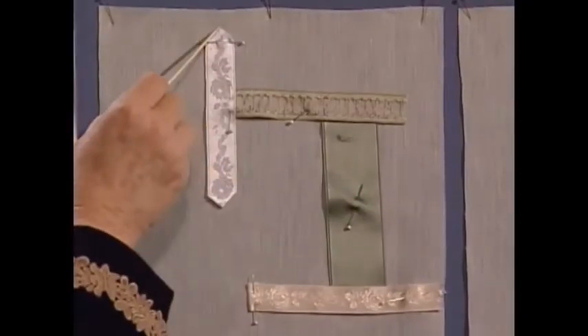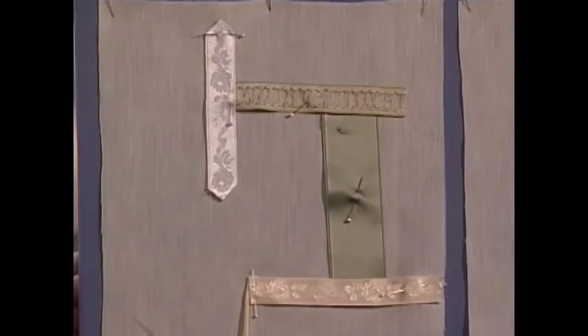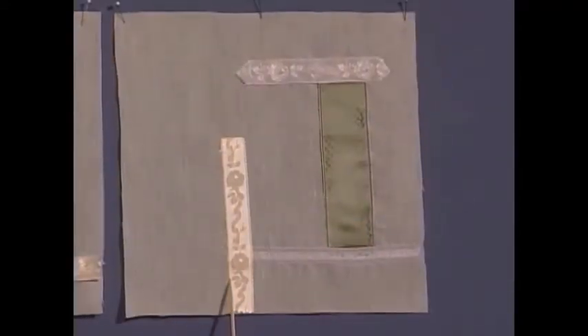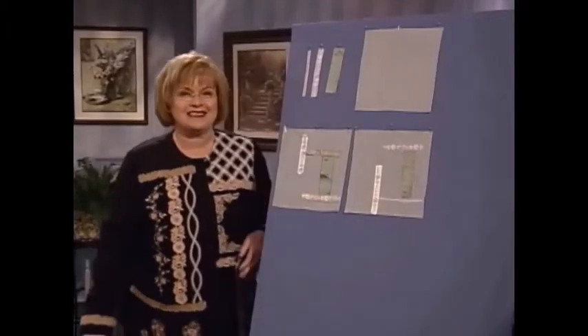Some of the ribbons you might want to turn under in a little point. Some of the ribbons you might simply want to turn back straight. Either way, it's wonderful. Then you use either, just with a big needle — not a wing needle — your pin stitch, or if you just have zigzag on your sewing machine, you can certainly zigzag these down.